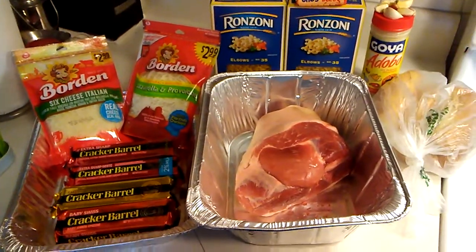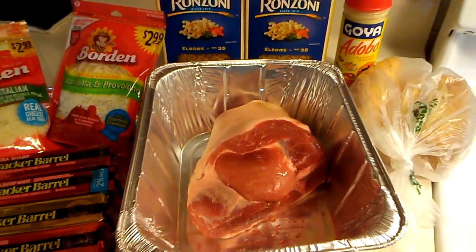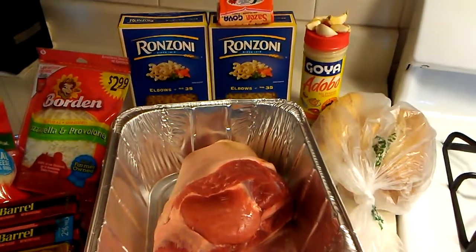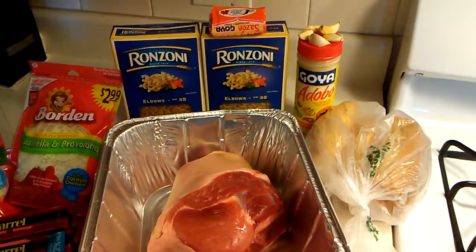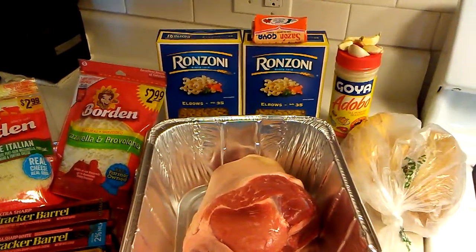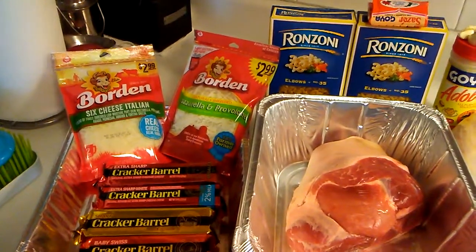So let's see what we have on deck here. We have our picnic pork shoulder right there, our sandwich bread. The only seasonings I will be using are the garlic cloves, the adobo, and saison. We have our elbow macaroni in the back there and we have our various cheeses here.